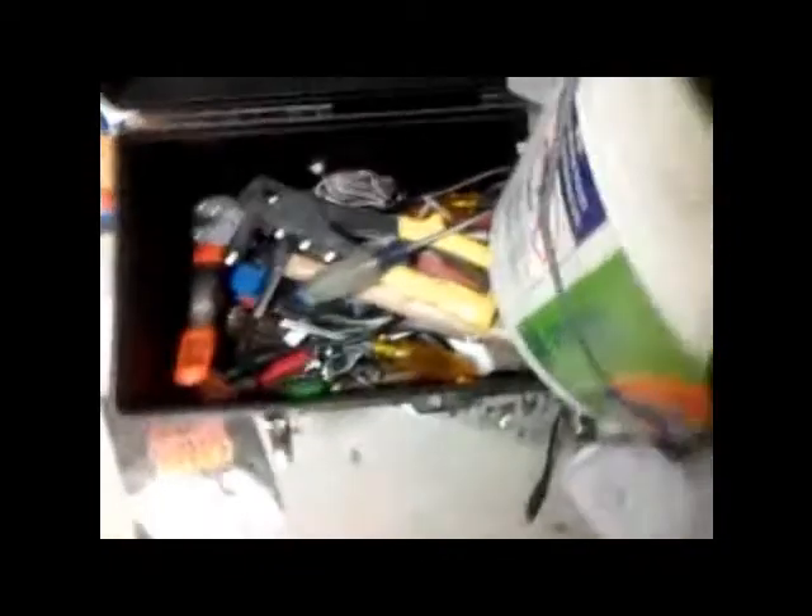Down here there's one of my toolboxes. I've got a bunch of different tools in here.